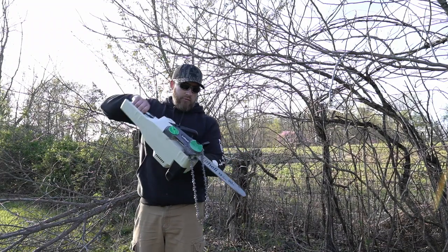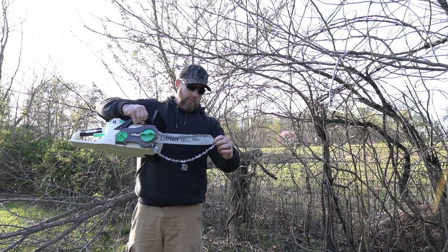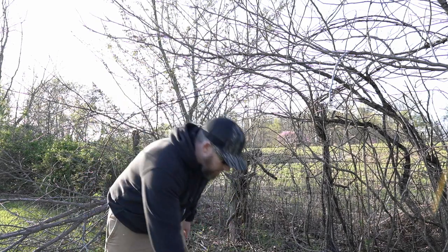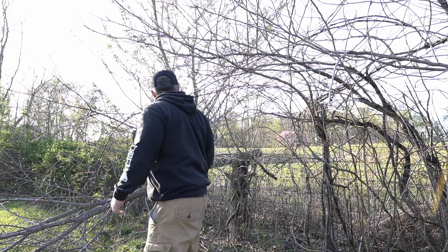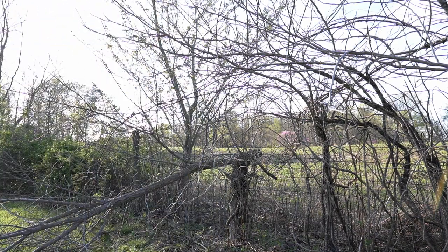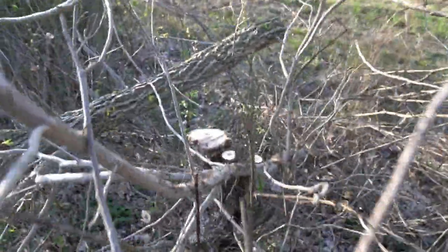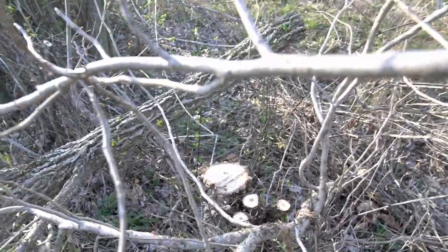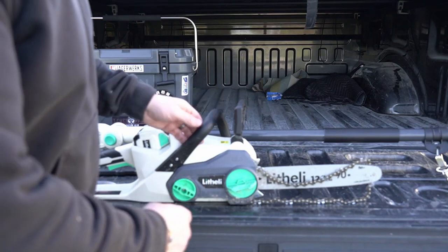The chain got wedged in when that tree was falling and pulled the chain right off — that was my mistake. But you could see there it cut right through that stuff real easy. Give you guys a close-up idea of how big this is — the circumference of that tree was probably four or five inches around.